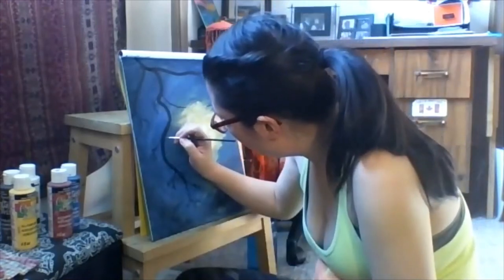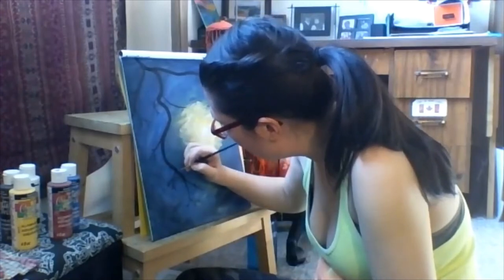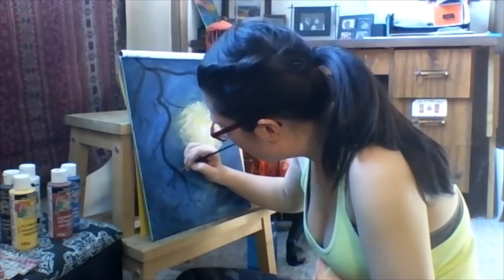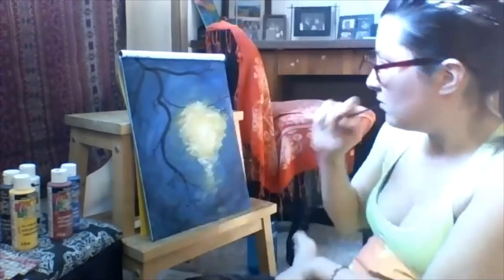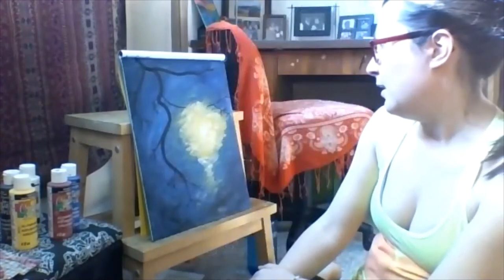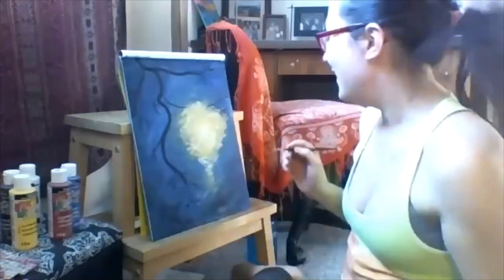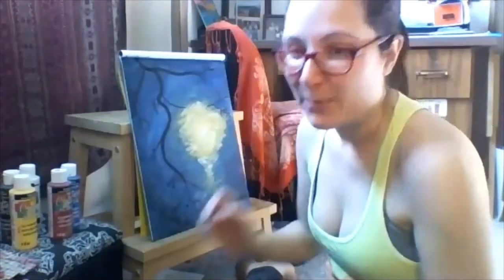Some of these branches are a little thin so I'm just going to thicken them up a bit. Right now it looks really creepy — when there are no flowers on it, it's like a really spooky image, which is pretty fun. Now let's start putting in where we're going to put our lantern. Our lantern is going to be pretty much centered right in here.